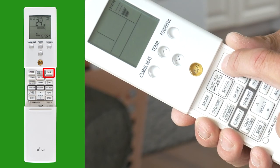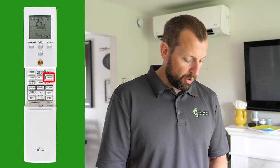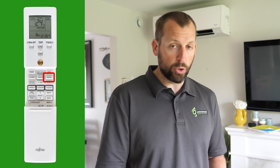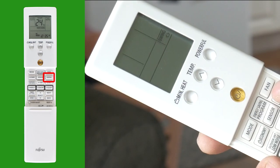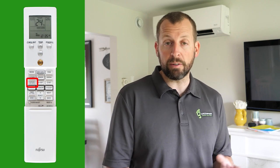Press the fan button to cycle through the various fan speeds and automatic. Below the fan is the swing button — you can press it to continuously move the louvers and flaps both up and down. Press this button once or twice to cycle through one or both of those functions. The Fujitsu also has a low noise function for the outdoor unit, which reduces the fan speed so you can enjoy your outdoor activities.